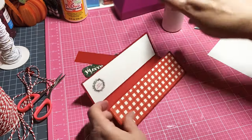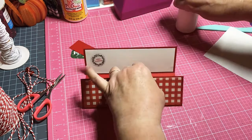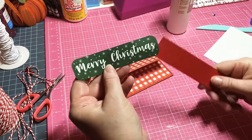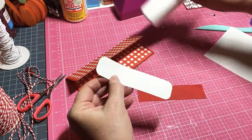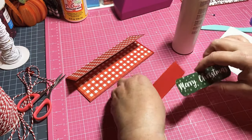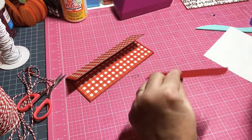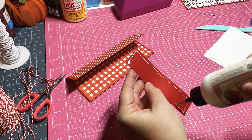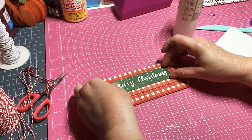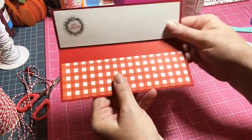Take these right here on this fold and just glue them on — you don't want the money to fall out. There you go, easy. I have a little greeting I pulled out of my stash and I cut some red paper to put it on. Glue it on the red — just put whatever you want. Let's center this up and put it on the front.